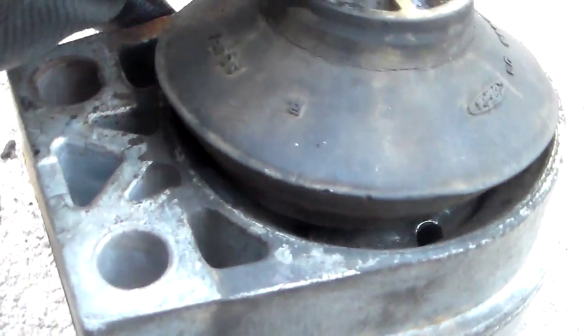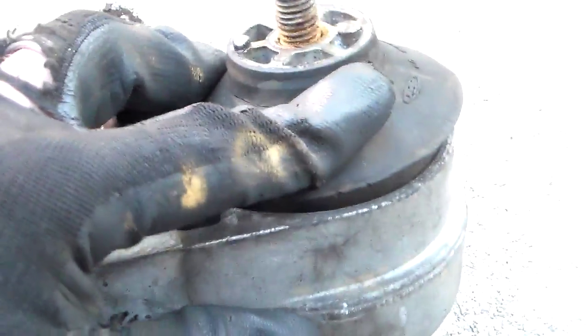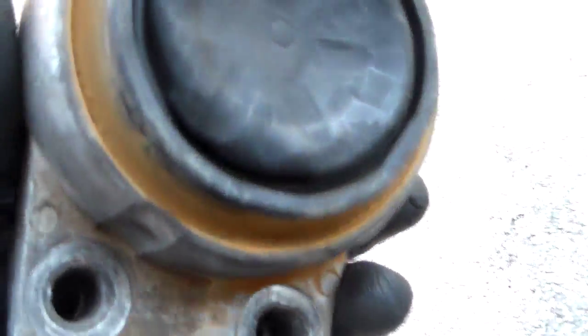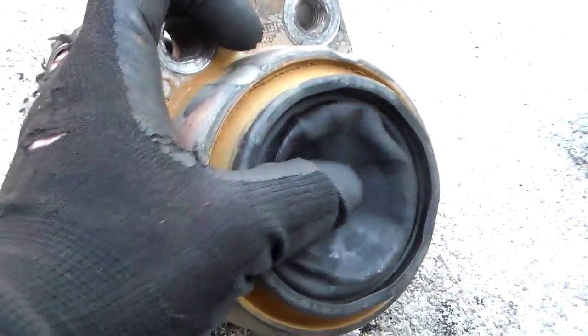You can actually see up in the guts of it in there. That's not supposed to happen because this part here is supposed to be bonded to the metal. It's supposed to be contained in some kind of magic goo in there — hydraulic oil. This is the cap to it, kind of the upper seal, and there's nothing in there. The whole thing has dried out.